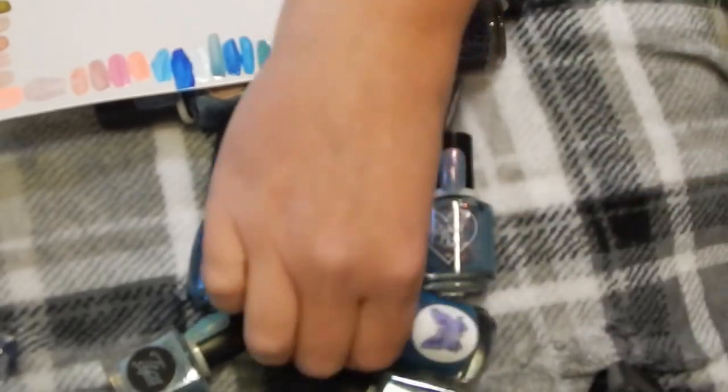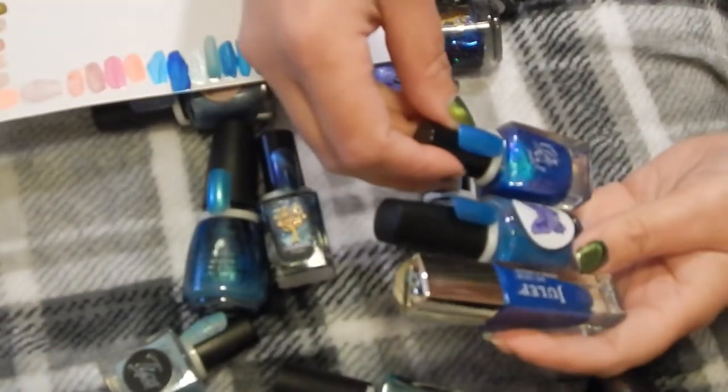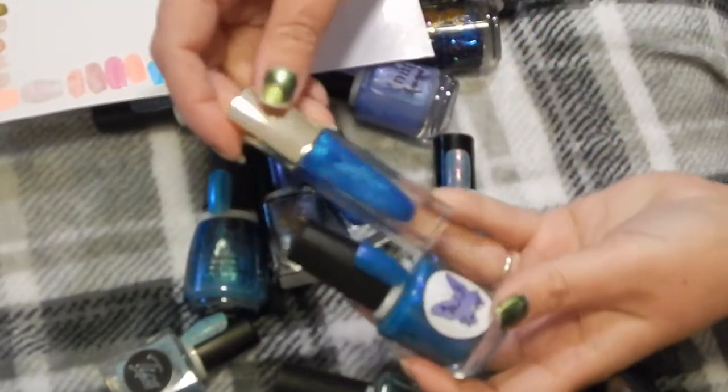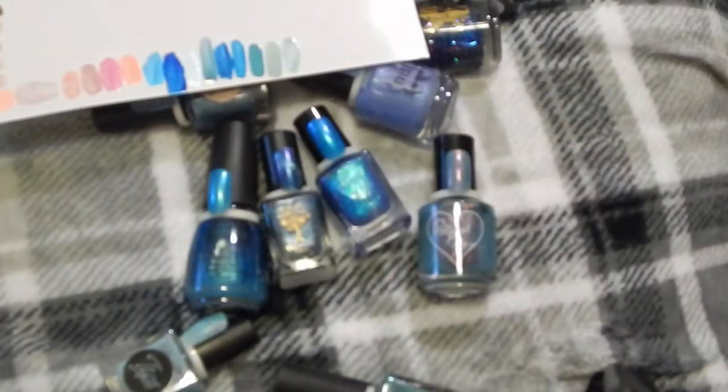Last one is this Julep in the color Emily — I've got a couple that are very similar to this. The most similar is MLF Lacquer in Oceans Rainforest. Get rid of the Julep one and keep the MLF Lacquer one.